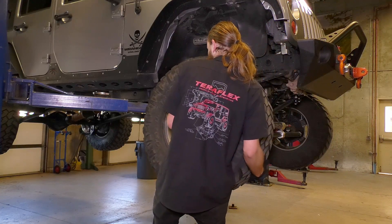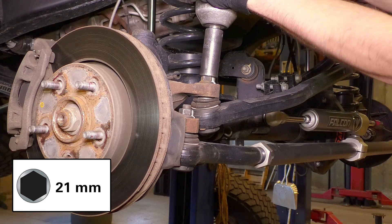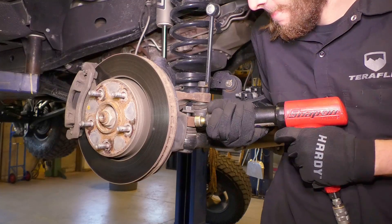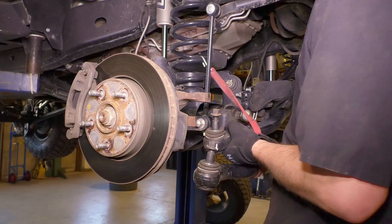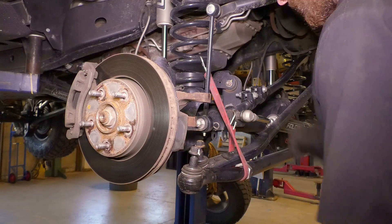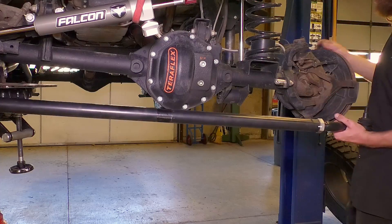After lifting and supporting the vehicle, remove the tires. Loosen but do not remove the nuts on the drag link and tie rod. Use a hammer to loosen the ball joints from the knuckle. Hang the drag link out of the way. We eventually completely removed the tie rod because it was in the way of the camera, but if you want to just support it, feel free to do so.